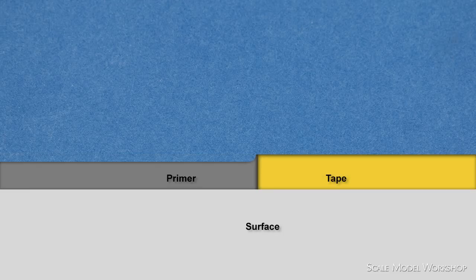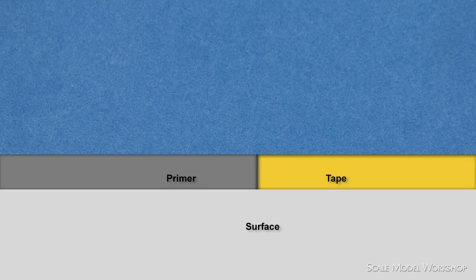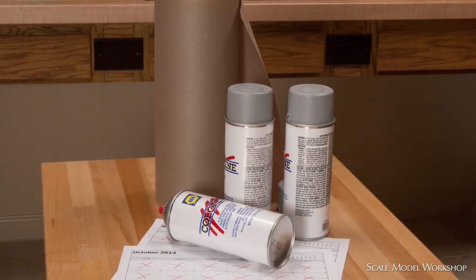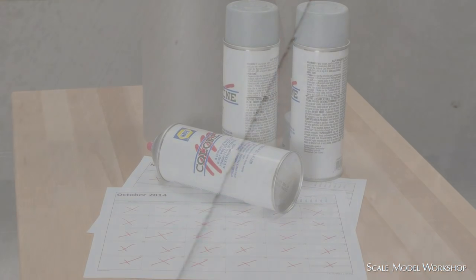If the primer coat isn't thick enough, there will be a raised edge when the tape is removed. Attempting to reduce this raised portion will no doubt slightly round over the edge, resulting in a pillow effect for the raised plate. If the thickness of the primer is equal to the thickness of tape, then the raised plate will finish out square to the edge. While this method works, I find it time-consuming, wasteful of material, and because of the nature of masking tape, not nearly as crisp as the next method.